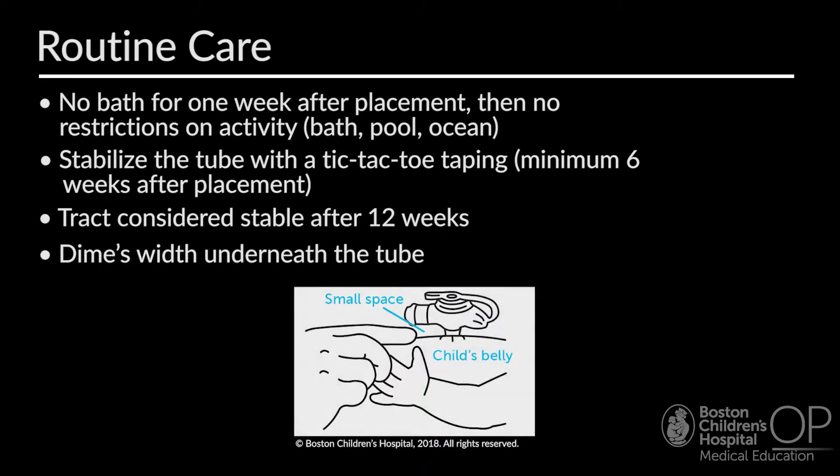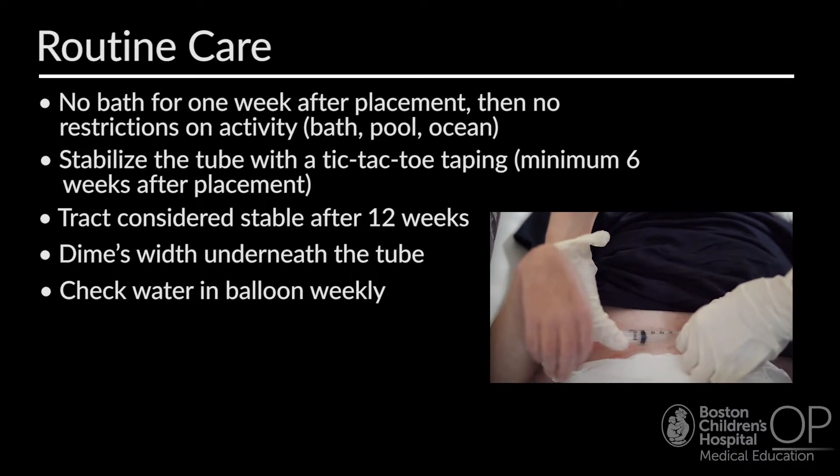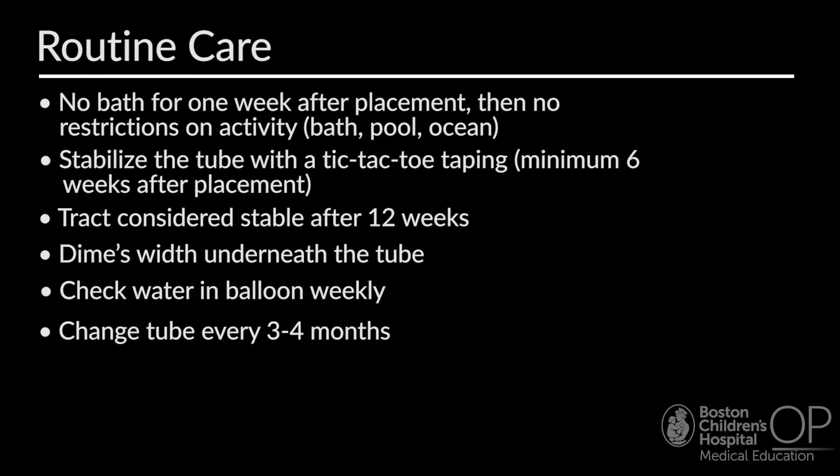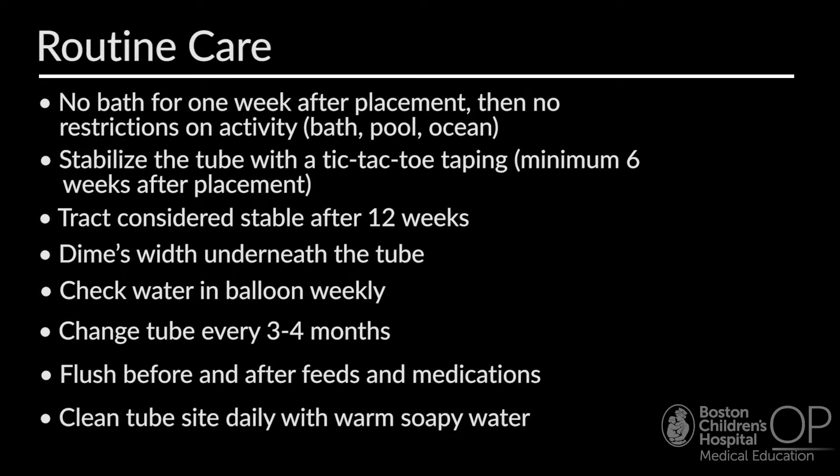You should be able to rotate the tube with a dime's width underneath. Children may need their tube upsized over time as the child grows. Caregivers should check the volume of water in the balloon weekly. The G-tube is typically changed every three to four months, or sooner if fluid is leaking from the middle of the G-tube — which may mean the one-way valve is worn down — or if water is missing from the balloon after two weekly checks. Caregivers should flush the tube before and after feeds and medications to prevent clogging, and clean it daily with warm soapy water. Extension tubing can be removed when possible so it doesn't get caught on clothing or other objects.